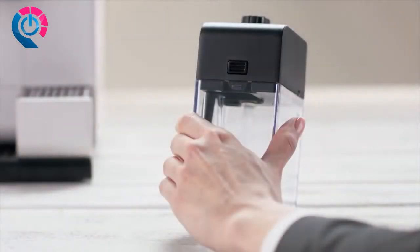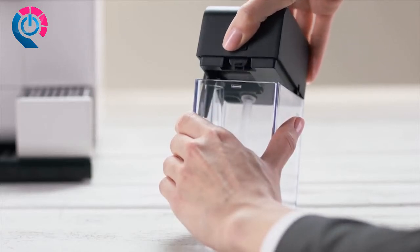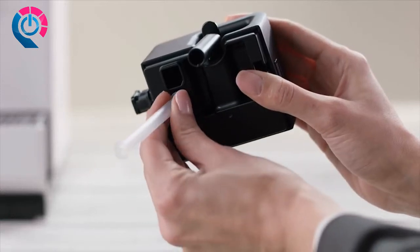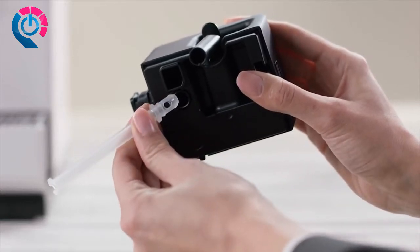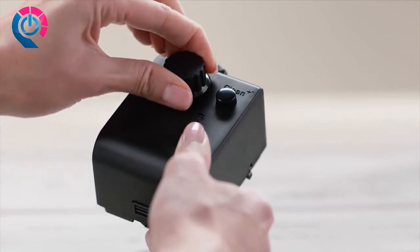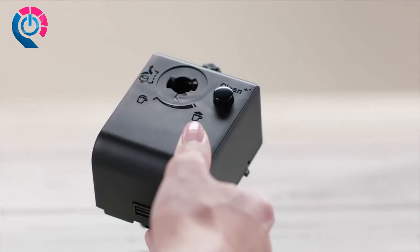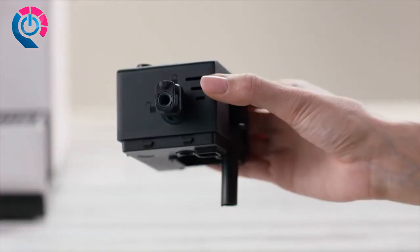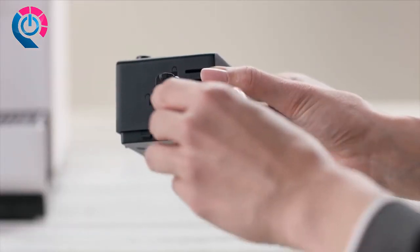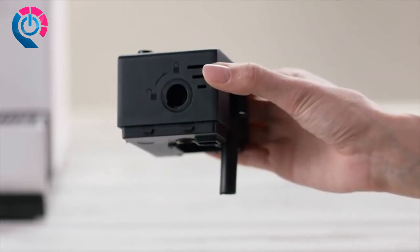Thereafter, you will need to disassemble the Rapid Cappuccino system for cleaning. Begin by removing the milk container lid and unplugging the milk aspiration tube. Remove the milk froth regulator knob by turning it to the remove position and pulling it upwards. Then remove the Rapid Cappuccino system connector by unlocking it from lock to unlock and pulling it off.